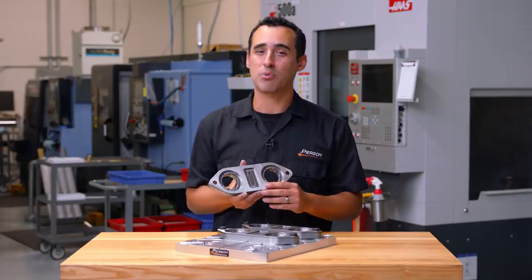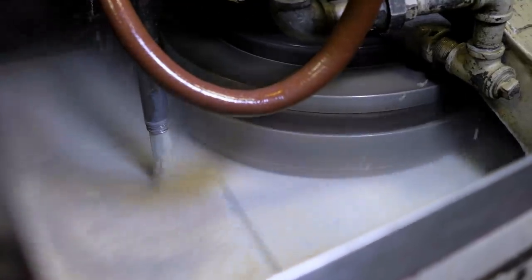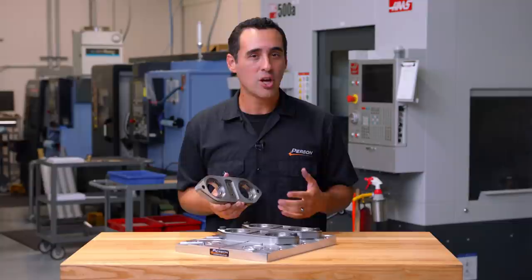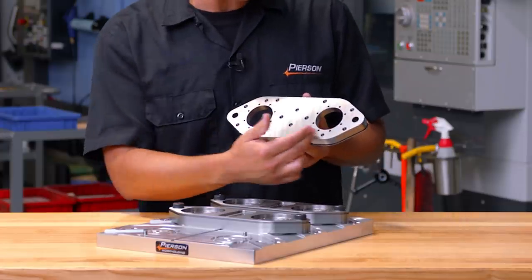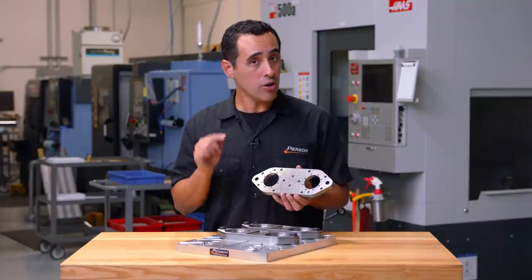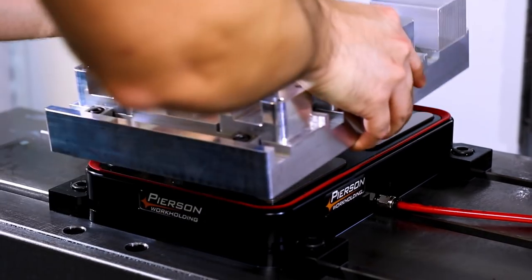The first thing we do to make this process go smoothly is we send it out to our Blanchard grinder. After they come back from Blanchard grinding, we still have to hold them so that we can add all these tapped screws and the all-important holes that hold the round and diamond pins of the system.